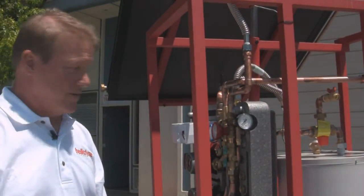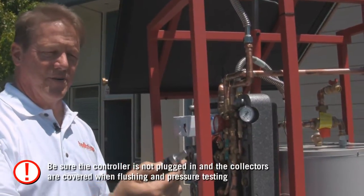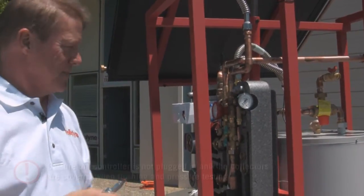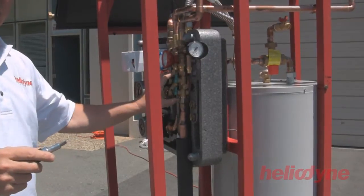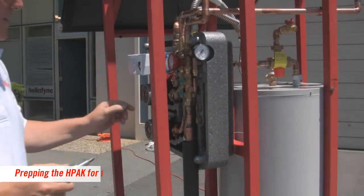One of the primary tools you need when charging and flushing a system is a flat-bladed screwdriver. I carry a small one that fits in my tool belt or in my pocket. This screwdriver is used both for turning the valve on the charging station and also bleeding the pumps.